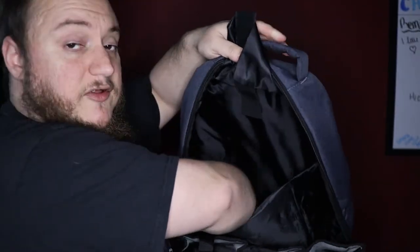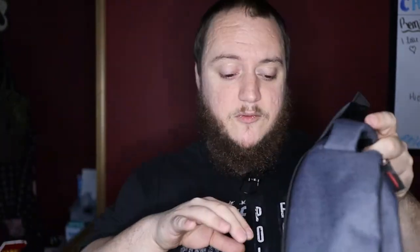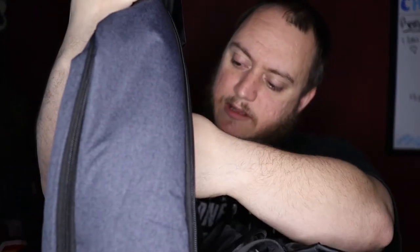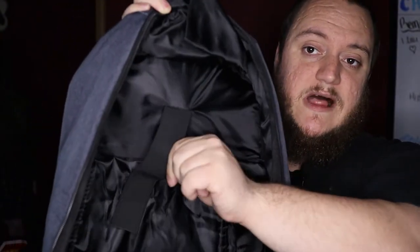On one side of the main compartment you have an elastic strap, and on the other side there's another big pouch — another spot where you can fit a console or a laptop if you want it closer to your back. It folds out really far, and when you close it back up it has a little piece of velcro with an elastic strap to hold it down.